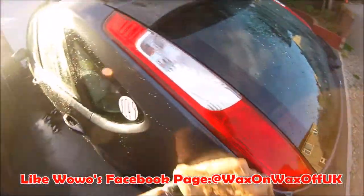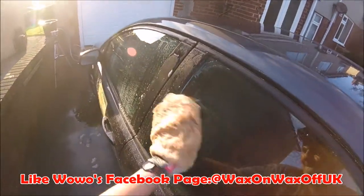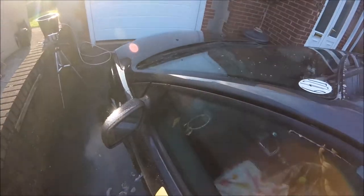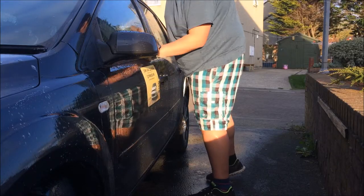I have to give Wow Wow a massive achievement for making such a pleasant product to clean a car with. I have never been so happy to find such an amazing product and company. I highly recommend that you give Wow Wow a go and you will not be let down by them.